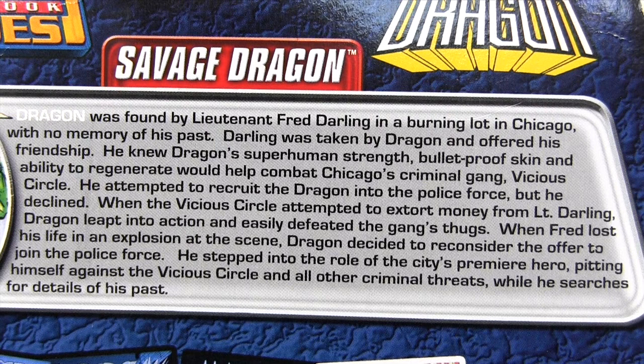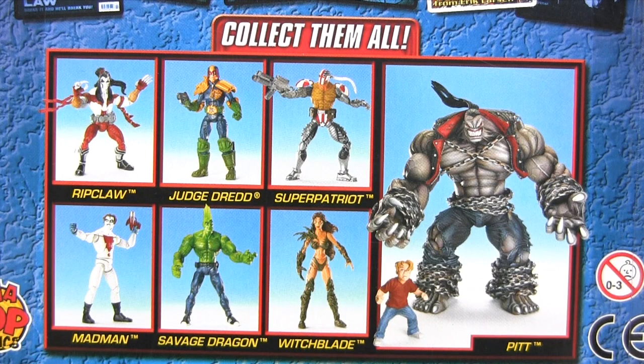Here is the bio from the packaging back, and if you care to acquaint yourself any further with Savage Dragon, pause now and read at your own leisure. Other figures in this series are Ripclaw, Judge Dredd, Super Patriot, and Madman, all of which I've already reviewed here on my channel. Then we have Witchblade review forthcoming and finally the builder figure of the series, Pit.